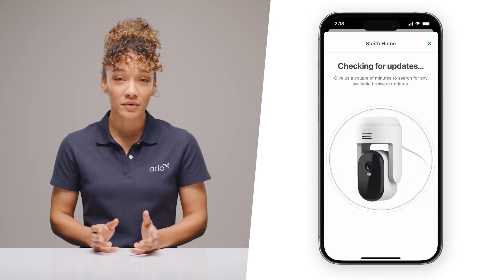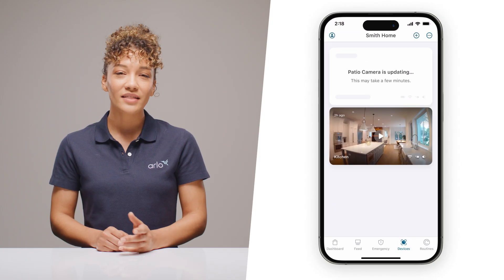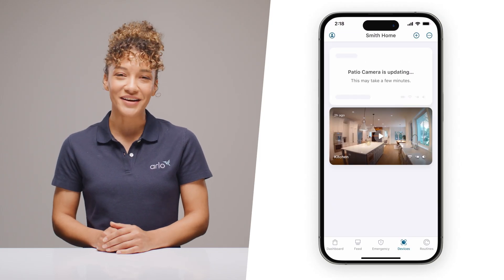If you have multiple cameras you'd like to onboard, feel free to select Update in the background, then start this process again for your next camera.